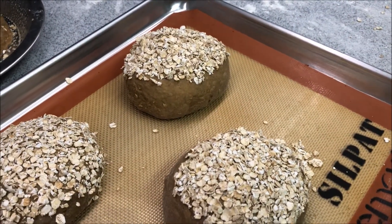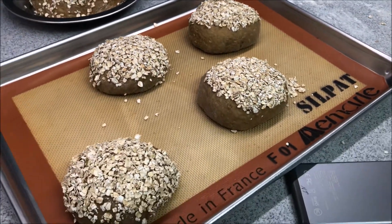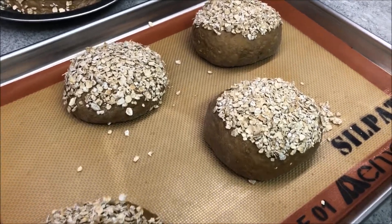There we go. You're just going to let it sit for about an hour to an hour and a half to let it rise.